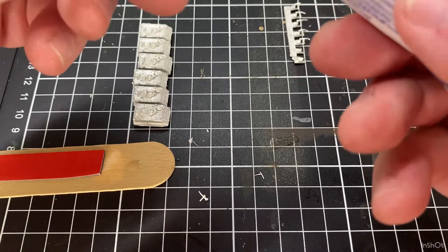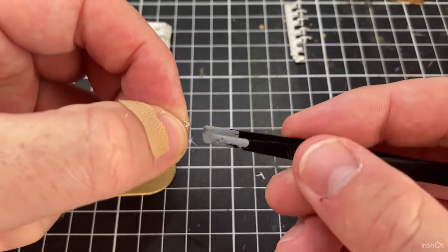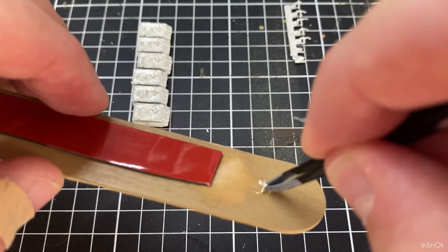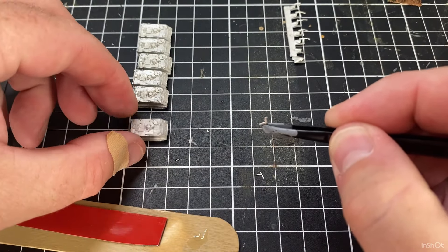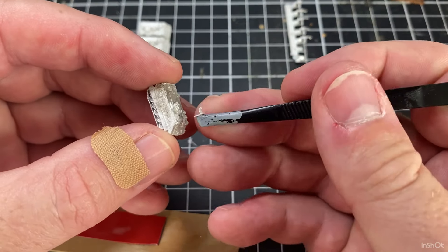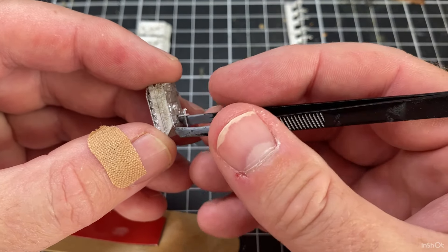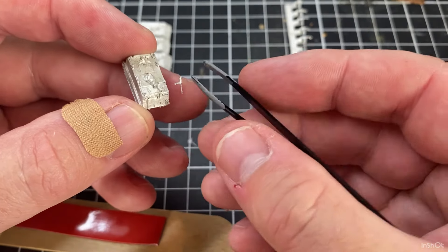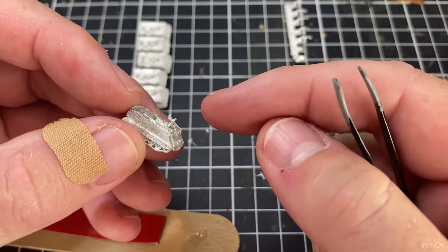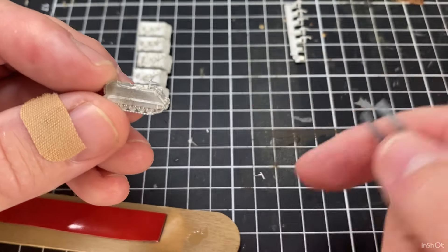I'll put some super glue on the stick, then use tweezers to pick up the machine gun and just dip it in the super glue. Then I'll pick up an APC and mount that machine gun on it. It's a little bit fiddly. I'll just get that machine gun on there and straighten it up. You can see how high it sits compared to the hatch - that's why I trimmed a little bit off.